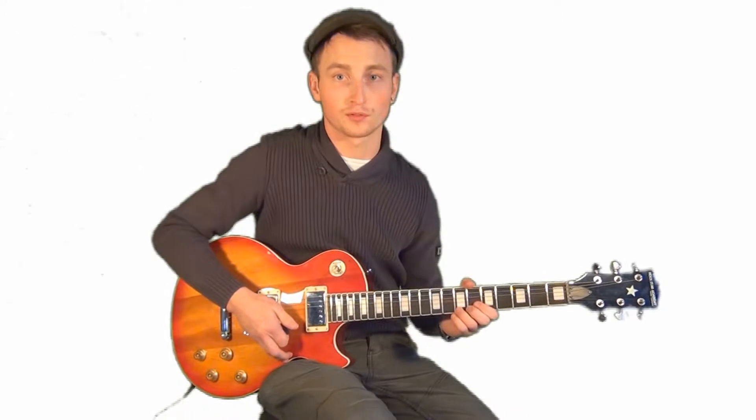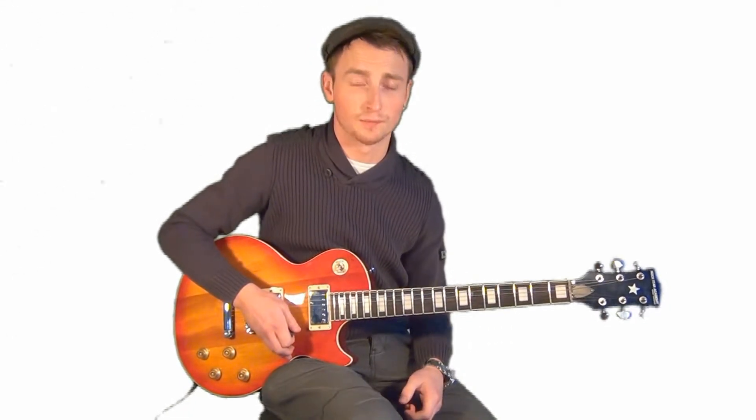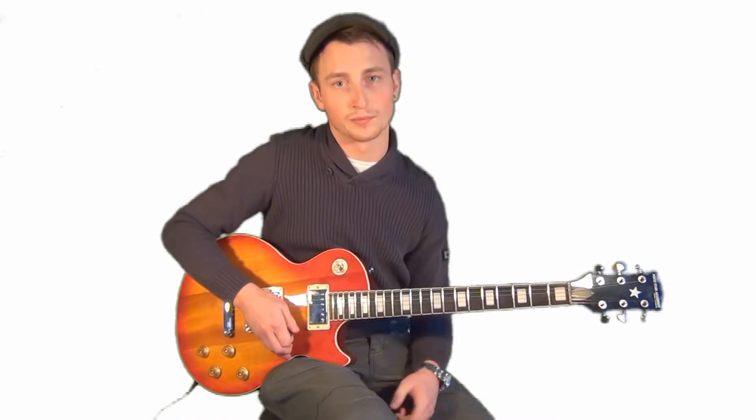Welcome back to the next lick of the Play Art Slash series. This one uses the notes of the A natural minor scale. It's also using the legato technique, so the hammer-on and pull-off technique that he uses a lot. We're using three notes per string. It's quite fast, so it's a bit of a tongue twister for fingers, so just remember to try and take it slow and speed it up.